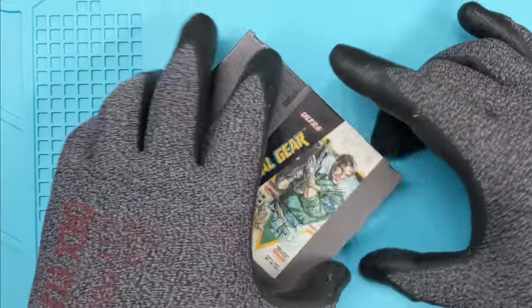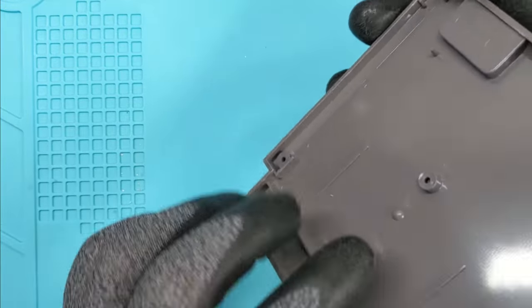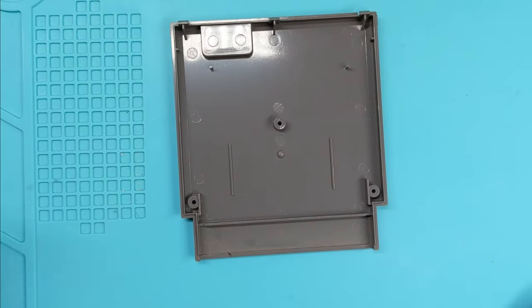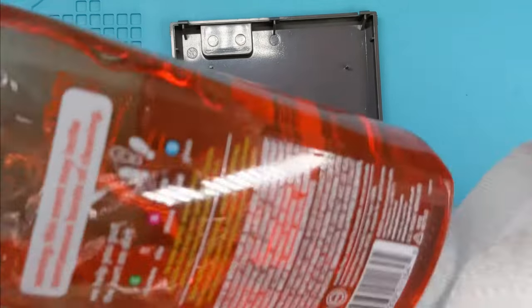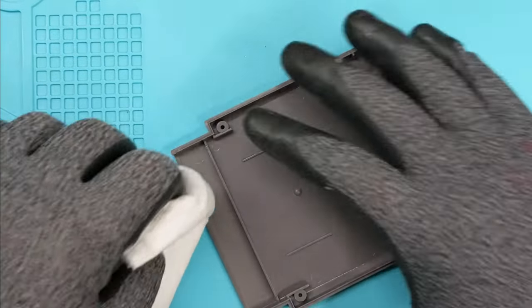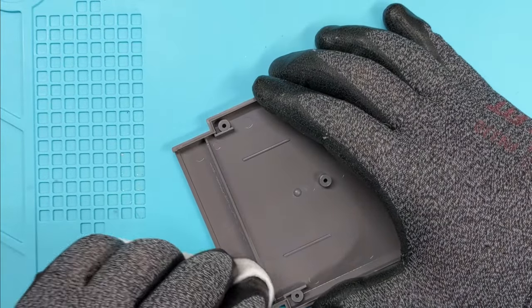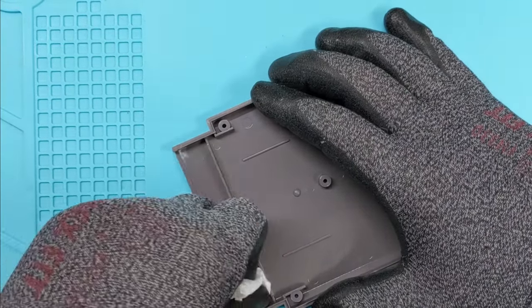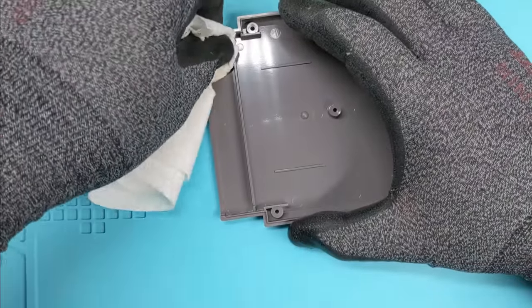So actually, let's start with the back. First things first — and I feel like I neglect to show you guys this step — all purpose cleaner. Pick your favorite, doesn't really matter which one. You just want something that doesn't have a lot of alcohol in it, basically something that works as a surfactant, something that breaks up the tension. Just something you can clean off. You could use soap and water for this; lots of people use soap and water in their cleaning videos, and that's really all you need.